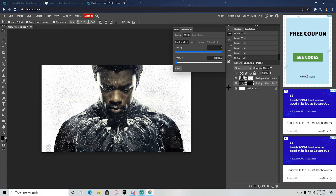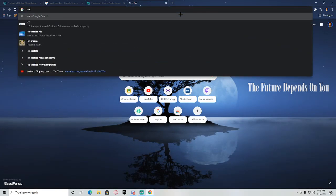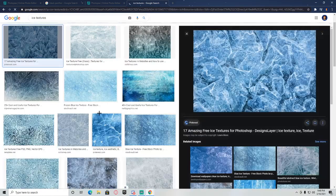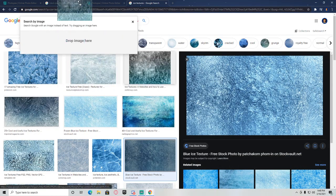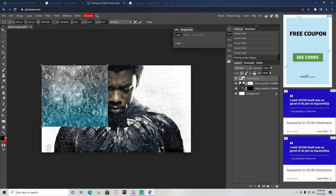For the next part, you want to go in and find a texture. If you search ice textures you'll have a cool one to start with. Find a nice ice texture — you can also look up galaxy textures. Pick one you like and just slap it over everything. Load it in.